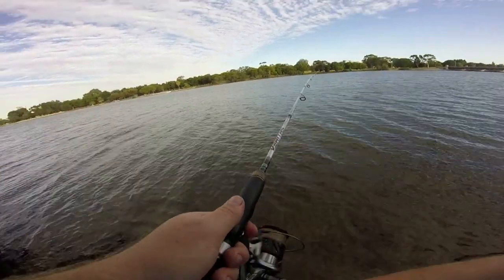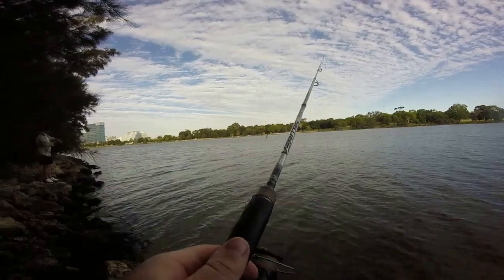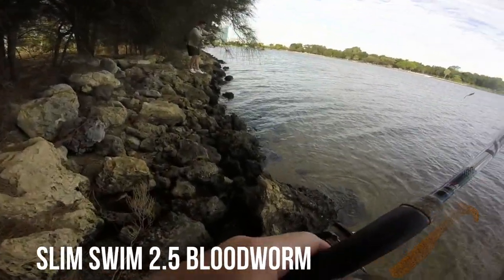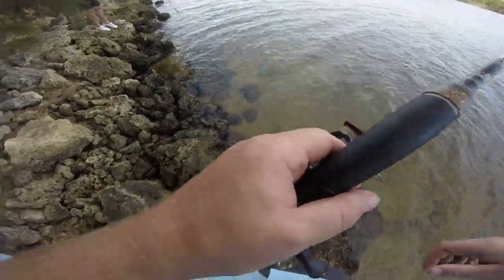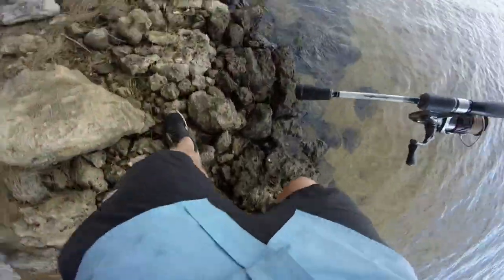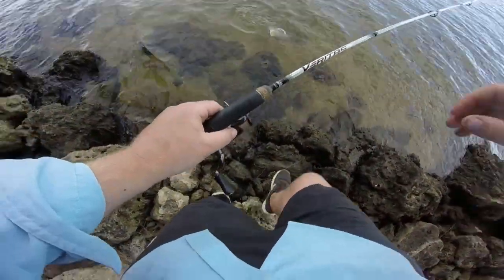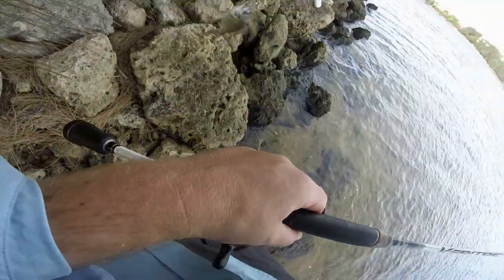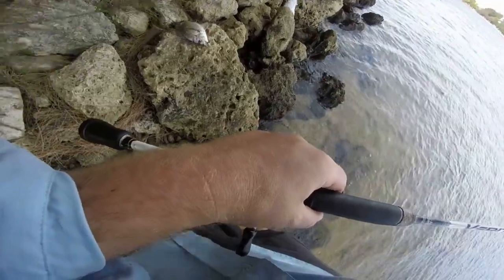Oh nice, that's a good one. Pappy's using the Slim Swim 2.5 in Blood Worm — another great paddle tail. Yeah, you want me to grab it? Ooh, here's a cracker! Yeah, here's a nice one.